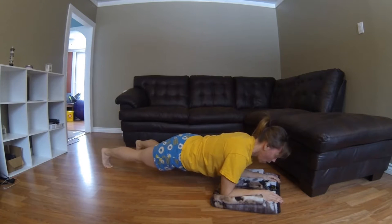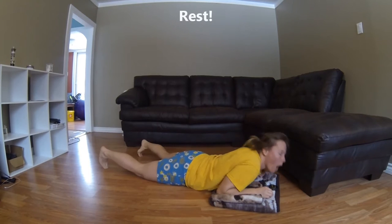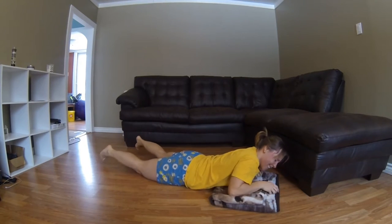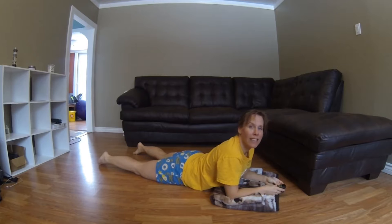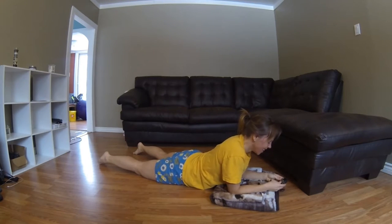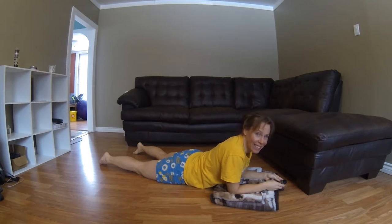Five, four, three, two, one. Oh yeah, we're resting. 15 seconds. I'm speechless.